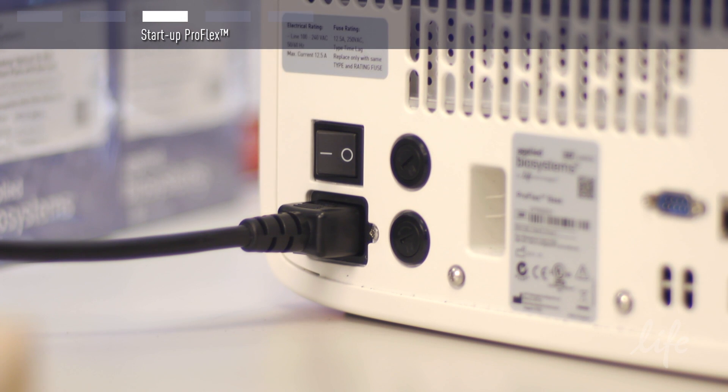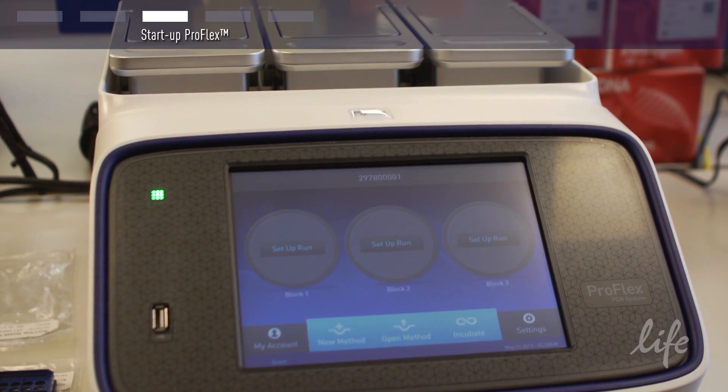Turn on your ProFlex by using the switch around the right side in the back of the block. The start screen will display.